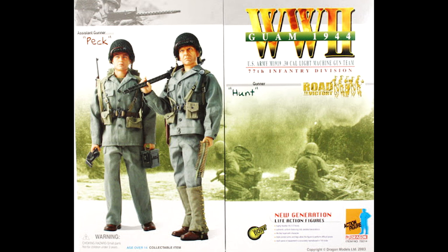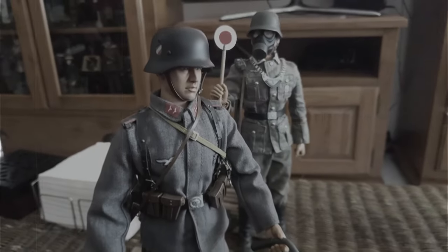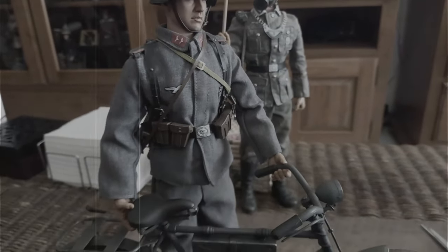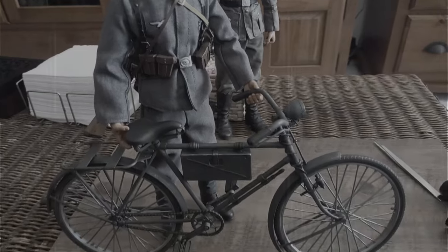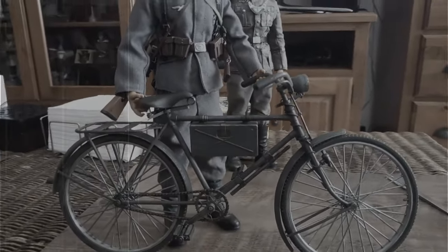The head sculpt for this figure is Peck. Peck was part of a set with two figures — Hunt and Peck — US Army light machine gun team, 17th 7th Infantry Division, Guam 1944. And so this video ends. Feel free to comment and ask questions. This video was supposed to be a short and it ended up like this. I hope you liked it — see you in the next video.